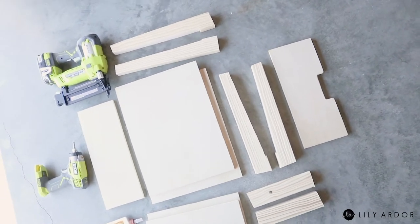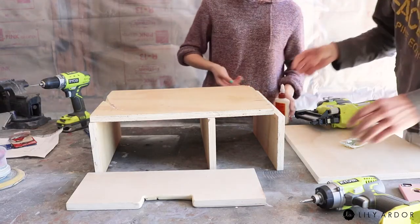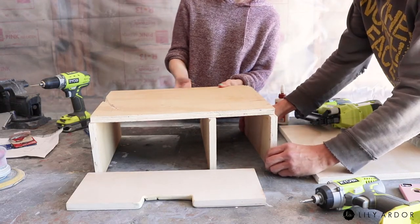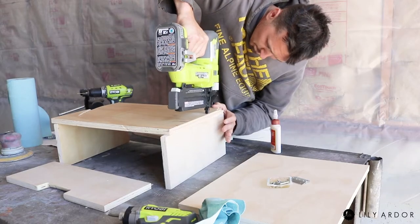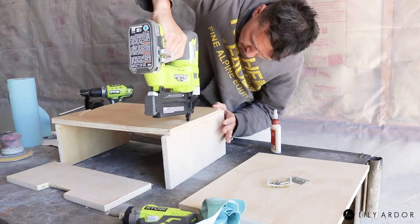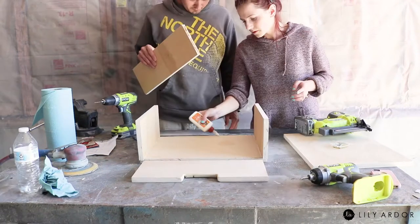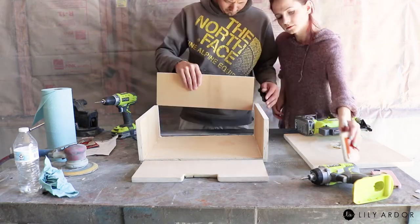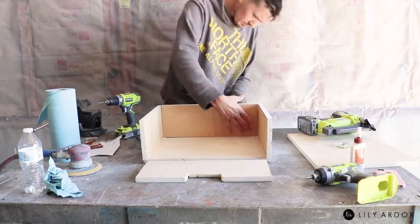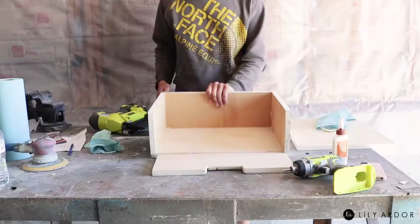Now that we had all our pieces cut out and ready to go, we started putting it together. To begin, we first assembled the sides and the bottom of the nightstand — we applied a layer of glue on both sides and used our brad nailer to secure it. Following that, we secured the back of the nightstand with glue and brad nails as well. I love this brad nailer, it saves so much time.